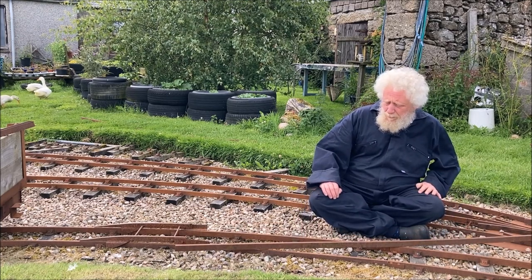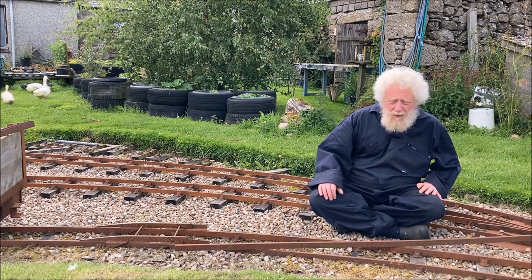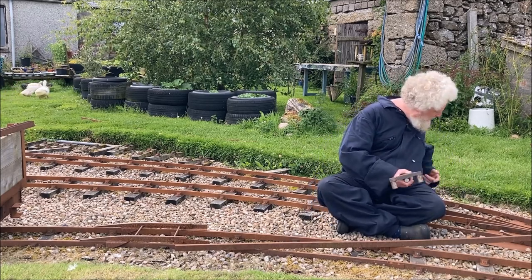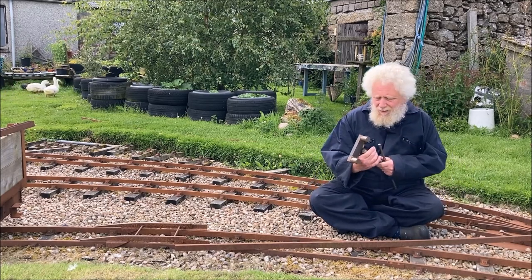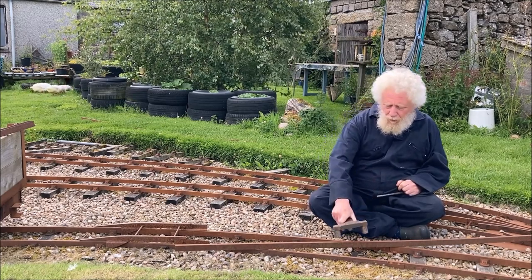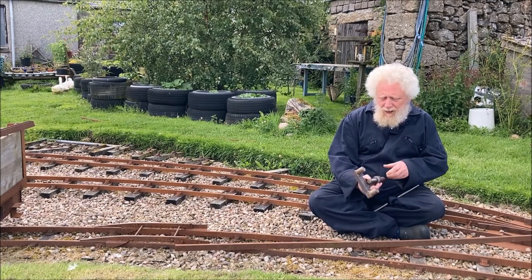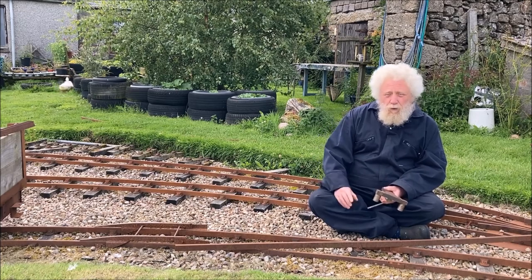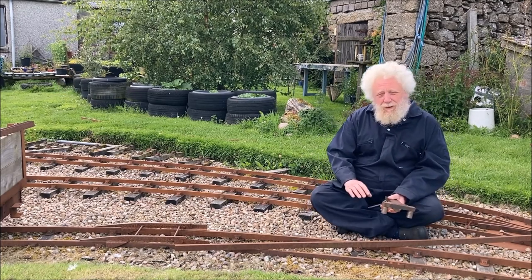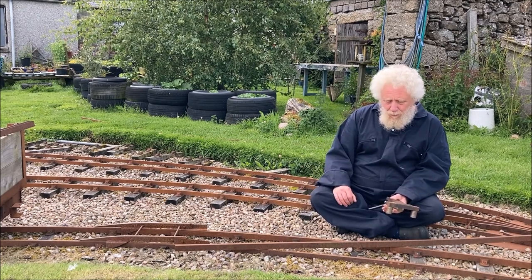We find it to be a better solution to put some permanent bend in. To do that we use our Jim Crow, a rail bending device. It simply consists of two prongs that hook over the rail and a screw thread which can be tightened against the rail, thus causing a very small imperceptible kink. A series of small kinks creates a smooth curve.